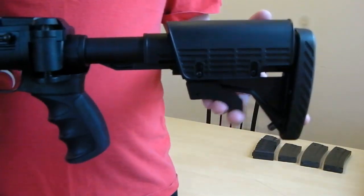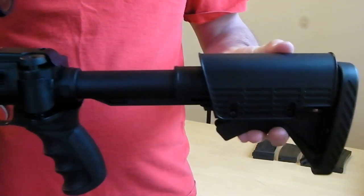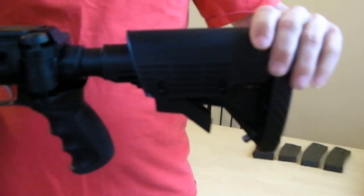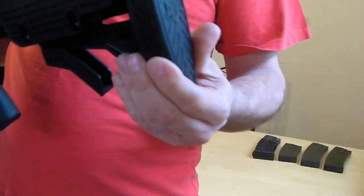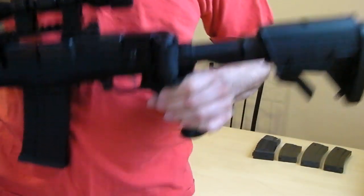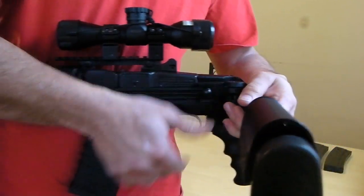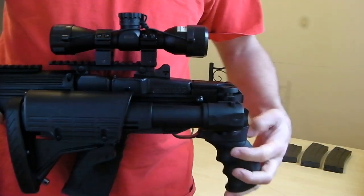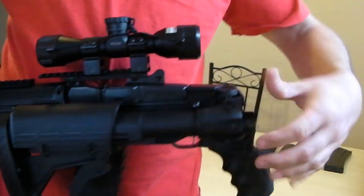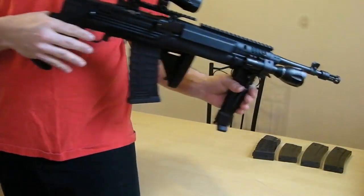Like I said earlier, it's an adjustable stock and you can put it in different positions wherever you want. It also has a rubberized recoil pad in the back — it says ATI on it. This is a great stock. Plus, it can do something you can't do with an AR — one of the reasons I picked up the Mini-14. You can fold it closed and it locks, giving you a pistol grip right here so you can operate it in tight situations.